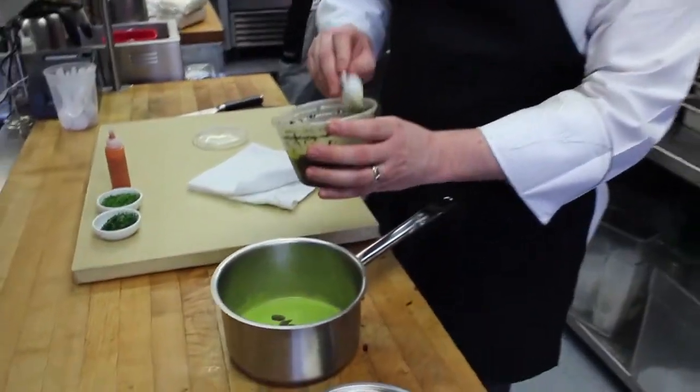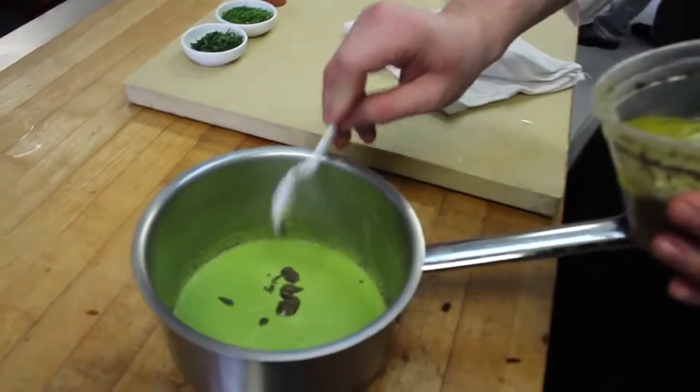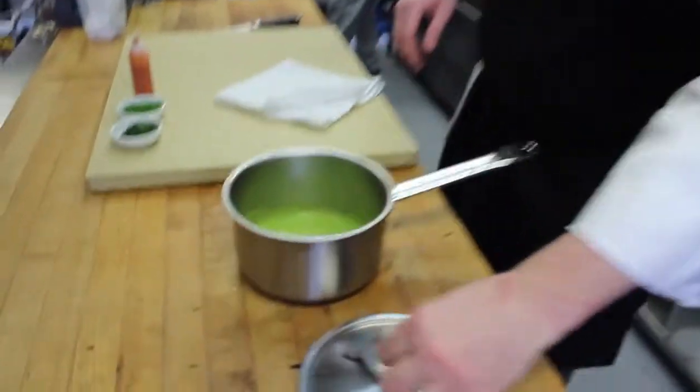Here we have our truffle pea puree — a little bit of spring peas, some olive oil, bay leaf, salt, pepper, and thyme, just pureed and heating up.